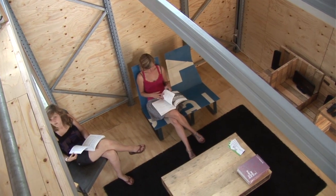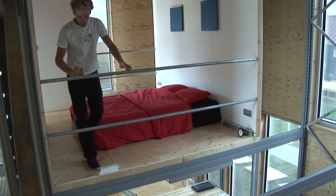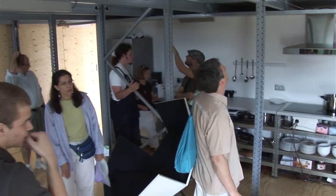You can design your own zero energy house with the EQ. So it's smaller, it's flexible and affordable.